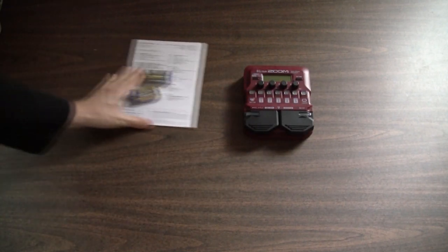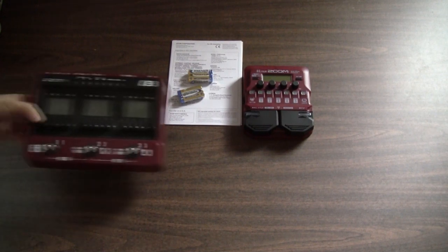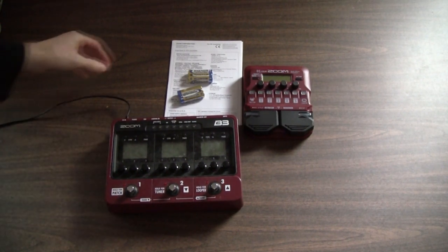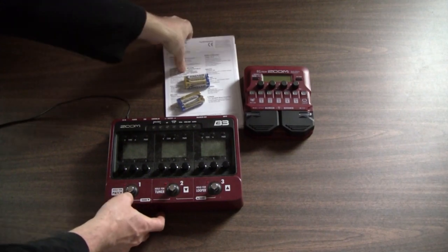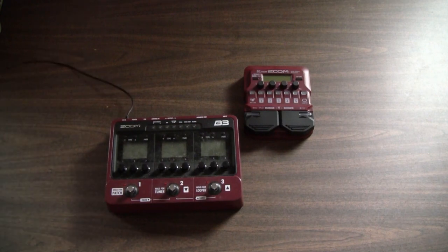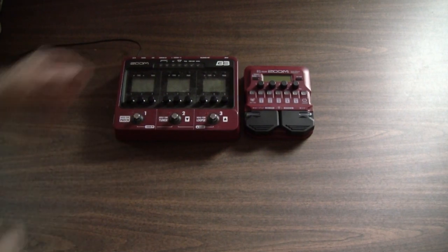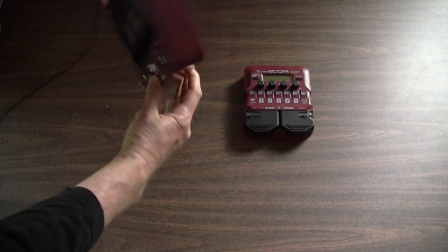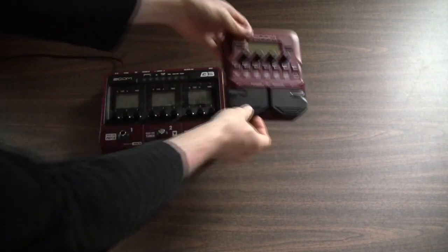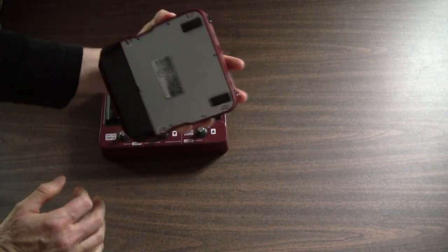Those are the actual items in the box. Here is the original B3 that I've had for over six years, just to show you a difference in size. The new Zoom B1-4 is pretty much the same thing but a lot smaller — really small. It doesn't have the ability to access all the different effects at once; on the B3 you've got three at a time, whereas this has less. It's a lot thinner and a lot lighter.